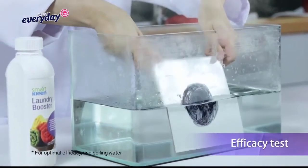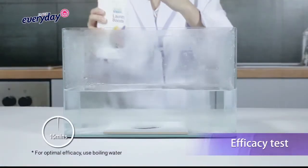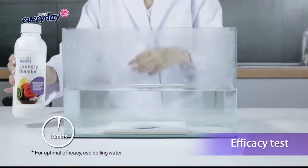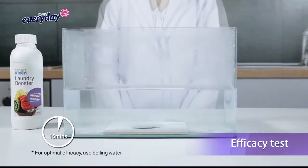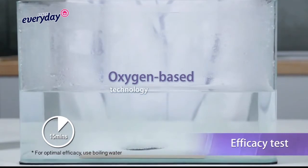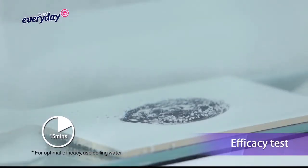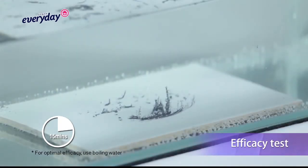SmartClean Laundry Booster is a powerful pre-soak formulation to effectively remove stubborn stains. Formulated with oxygen-based technology, it releases oxygen when dissolved in water. The released oxygen penetrates deep into the dirt and helps peel dirt off easily.